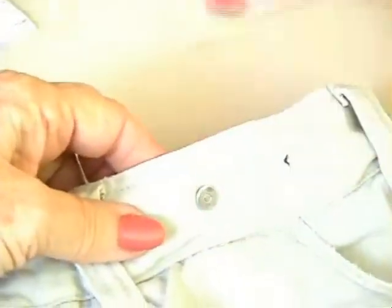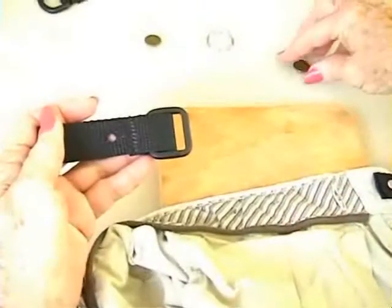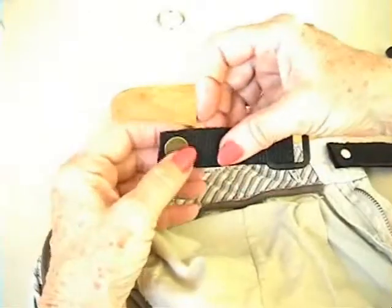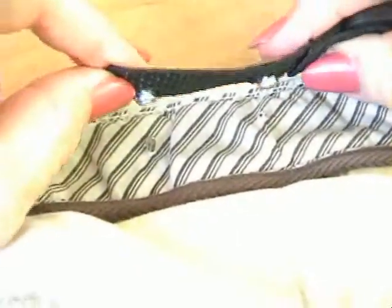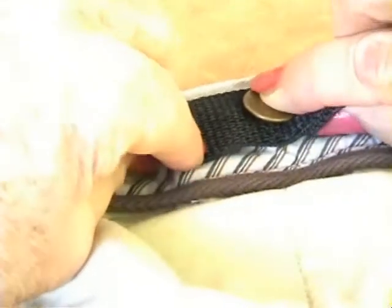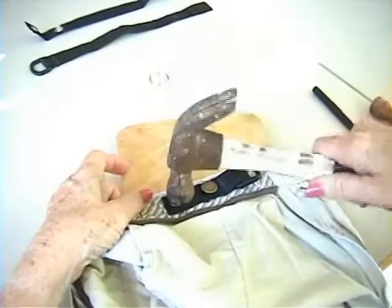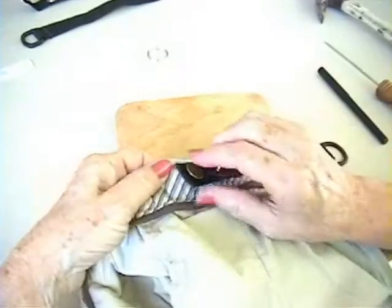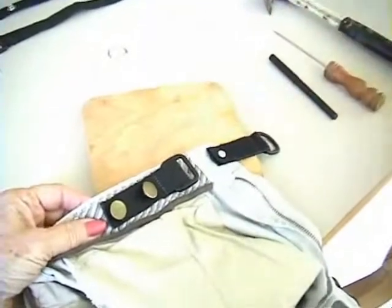Place anchors through the holes from the outside of the waistband. Turn the pants to expose the inside of the waistband and place on a hard, flat surface. Put the shank of the buttons through the two holes in the buckle strap. With the buttons in place, lodge the button shanks onto the bottom anchors. Use the hammer to tap the buttons onto the anchors with increasing force. Inspect the underside to ensure there has been a secure attachment. Here are the two completed tasks.